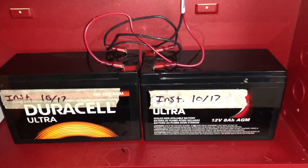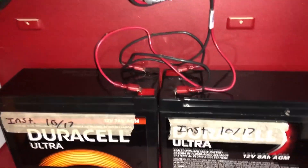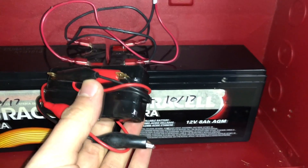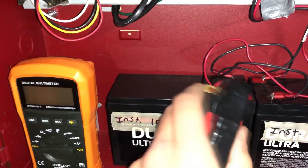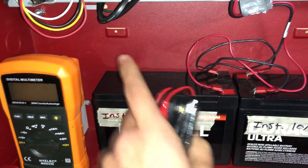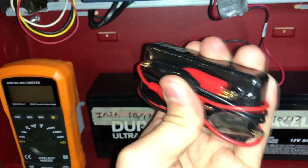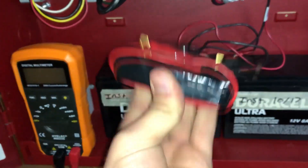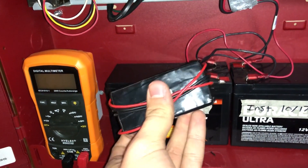Hey guys, it's Zack here with another video. Today we're talking about how to load test batteries as well as how I made my own DIY load tester. This isn't an original idea — it's actually what we use at work to load test batteries all the time. All the techs have them and made them themselves, so I'll show you how this works.